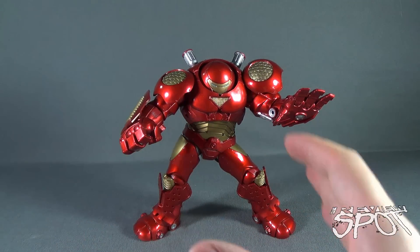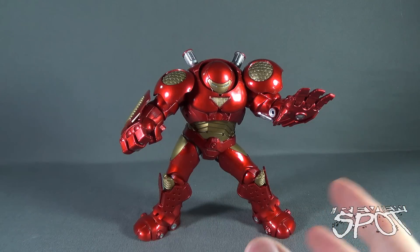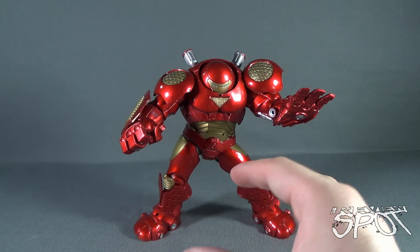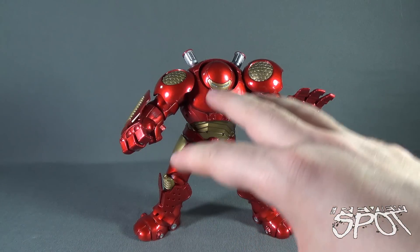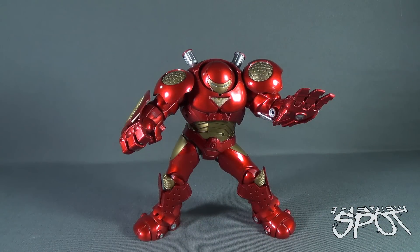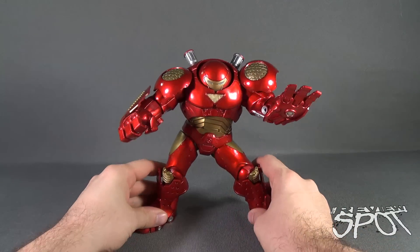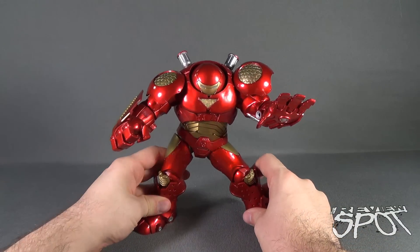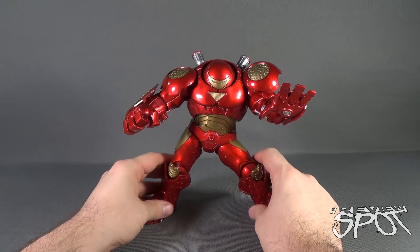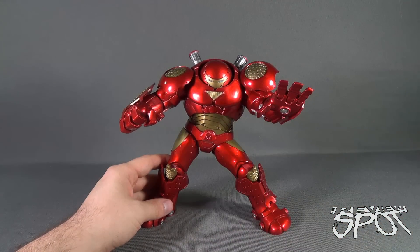Things that this figure does extremely well: he's big, he's bulky as a Hulkbuster really should be. The colors are very rich in detail with the cranberry red, that really solid gold, and the silver accents all really give you a fully finished, fully realized Hulkbuster. You also have the weight to it that Diamond Select always delivers when it comes to their larger pieces. But at the end of the day, I feel like I kind of like the Hulkbuster from the Build-A-Figure line instead — he just had a little bit more going on.